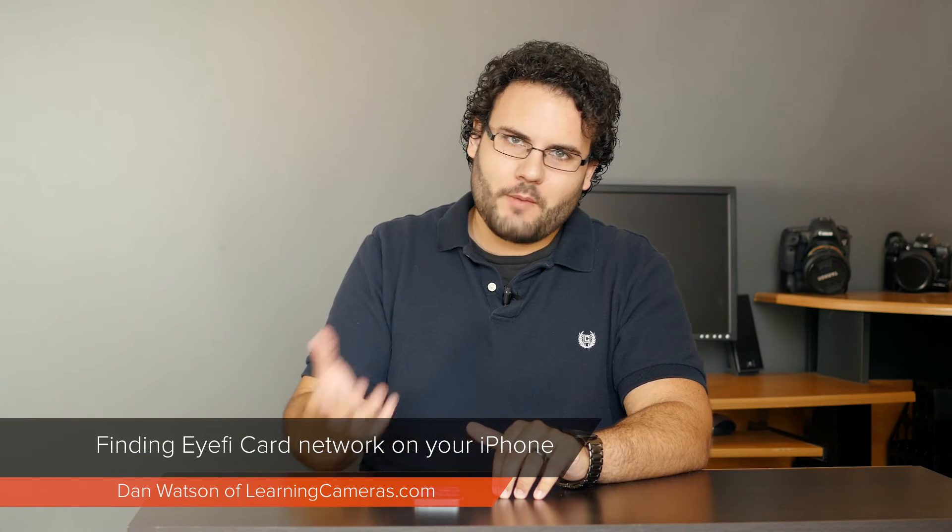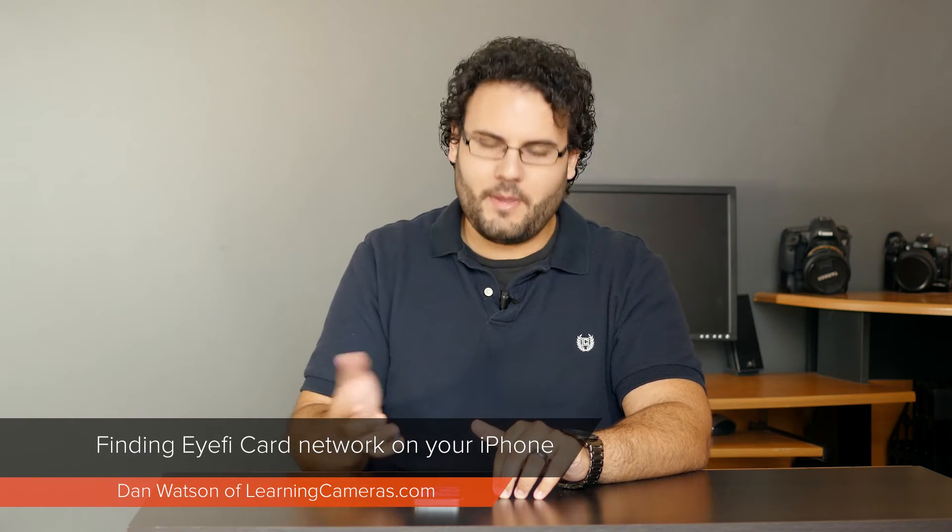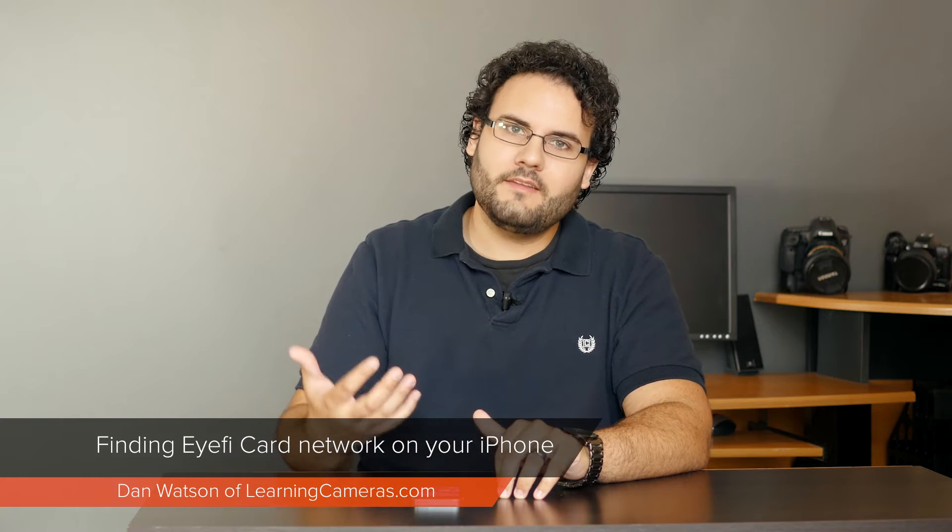For those of you using Apple devices such as the iPhone or iPad, there's one extra step we need to take in order to connect our iFi MobiCard. You'll need to complete this step every time you power on your camera in order to sync your images from your phone to your camera.